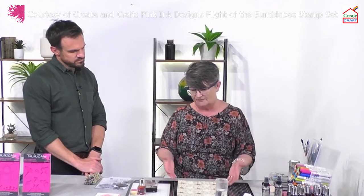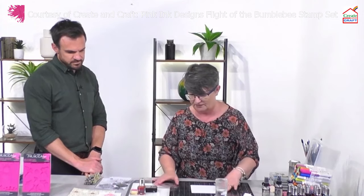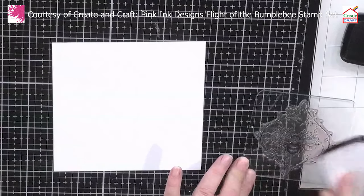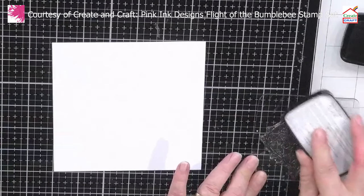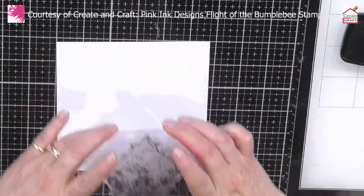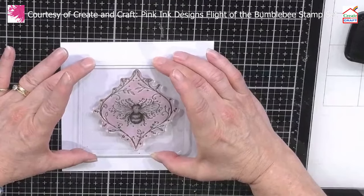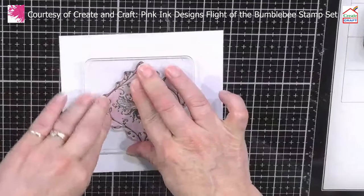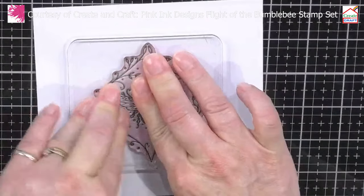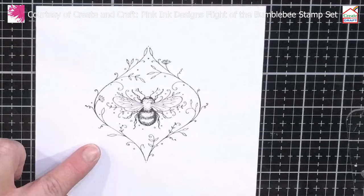I wanted to take this as inspiration to make a card, because not everybody wants to do an A4 piece. So I thought we'd do a couple of really quick ideas with these stamps. I'm taking the bee image itself and just making sure I've inked it all up properly. I want to take the bee — if you want to be precise you can measure it, but I'm dreadful for doing it by eye. I've gone for a square, so you could easily do it straight away. We've got that beautiful bee with all the detailing on it.